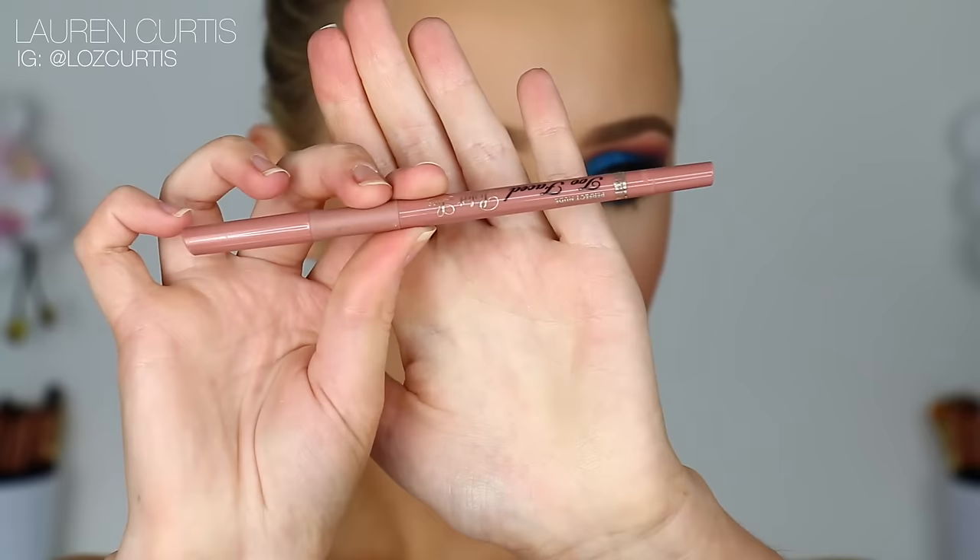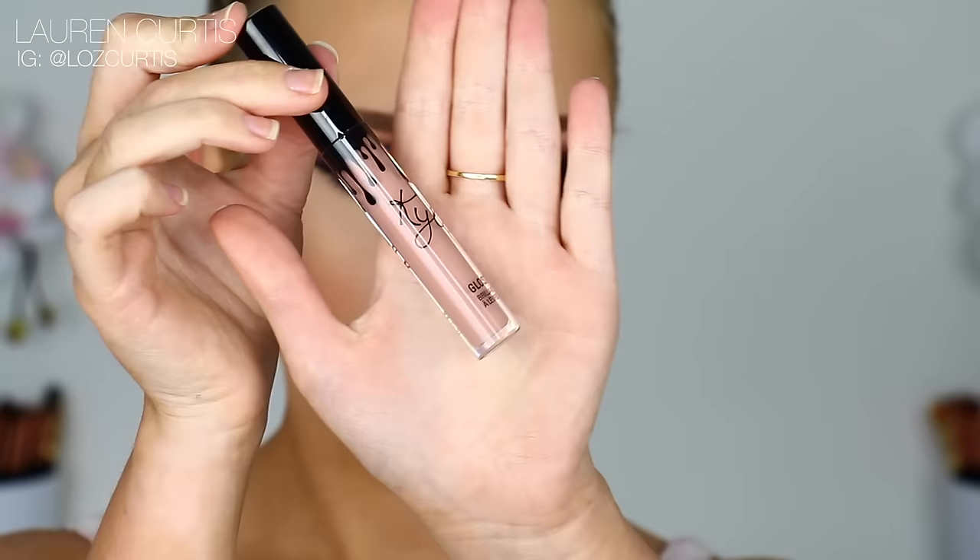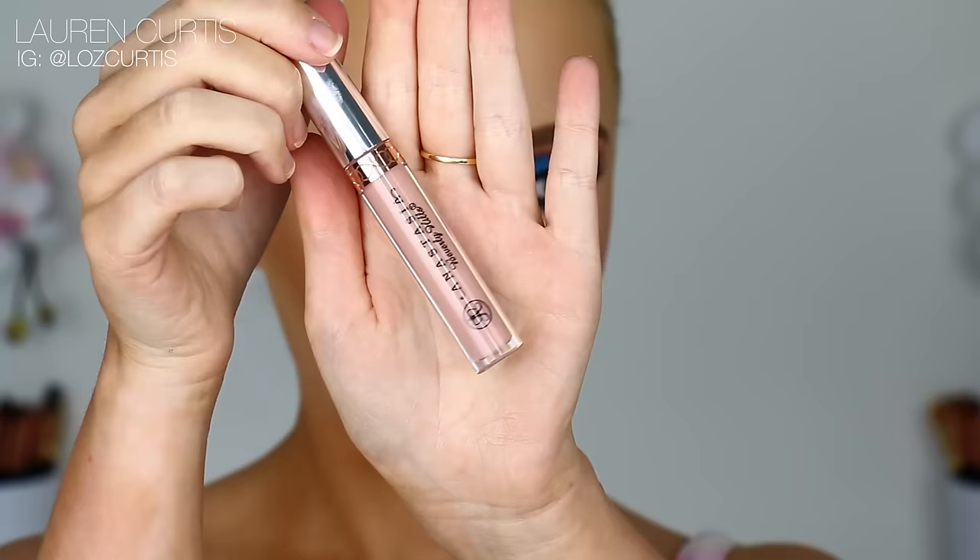To line my lips, I'm going to use the Too Faced Perfect Lips Perfect Nude Lip Liner — this is another holy grail product. Next, I'm going in with the Kylie Cosmetics Gloss in So Cute. I love this shade — it's definitely my favourite lip product that she's brought out. To make the lips a little bit more pink and a little bit more matte, I'm going to use the Anastasia Liquid Lipstick over the gloss. I really hope you guys enjoyed this look. I love how it turned out — something a little bit different and fun. Thank you all so much for watching. I love you guys and I'll see you all in my next video. Bye, everyone.